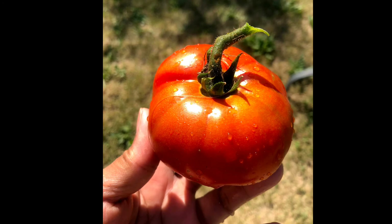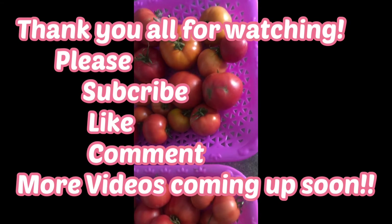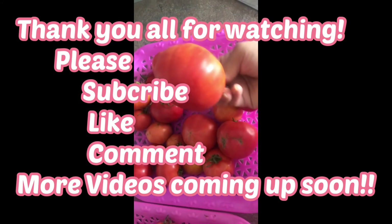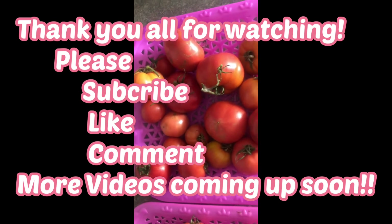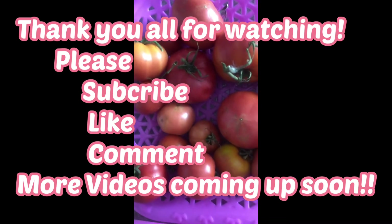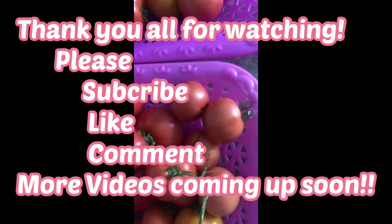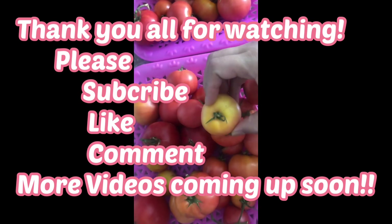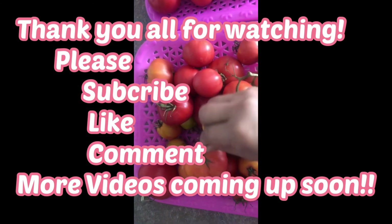I'm happy that I got a lot of red fresh tomatoes. That's it for today — hope you learned a little quick tip on how to do it. It's very very easy. Thank you all for watching. Please don't forget to subscribe, like, and comment — more videos are coming up soon. Hope you like these quick tips on how to ripen your green tomatoes. Bye for now!